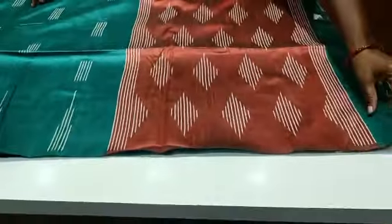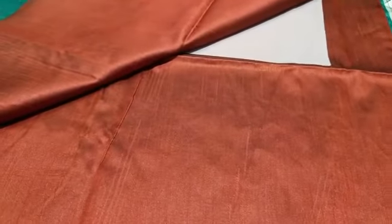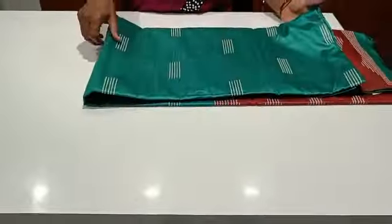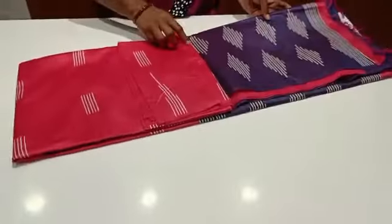This is a blouse. Let's look at this. Let's open it. Let's look at the pink color.